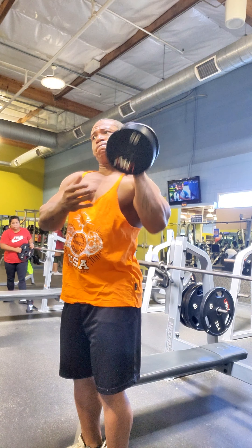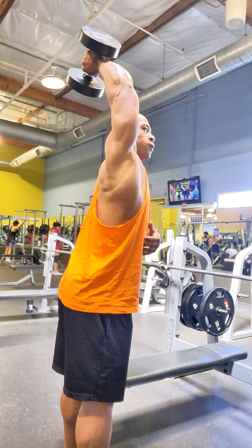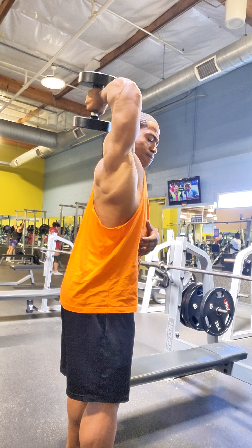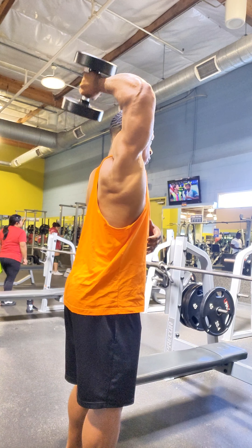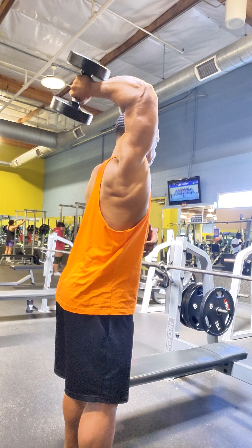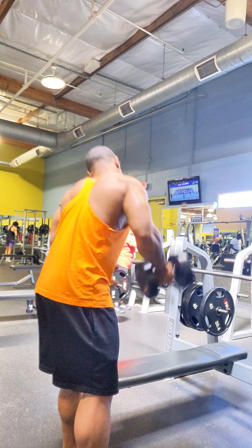If you notice, this exercise attacks all three heads of the triceps at once. It doesn't matter how much weight you use or which angle you use — it's always going to attack all three heads of the tricep. Versus most cable machines, which are only going to attack one or two heads. If you're really trying to build your triceps, you have to attack all three. It's going to give you that extra grainy look, that extra density, thickness.